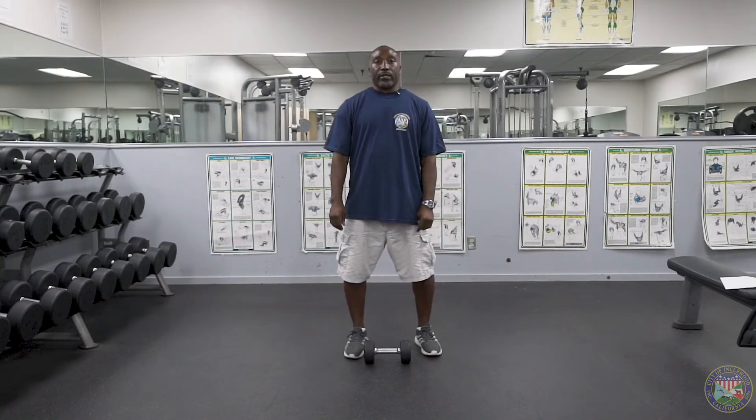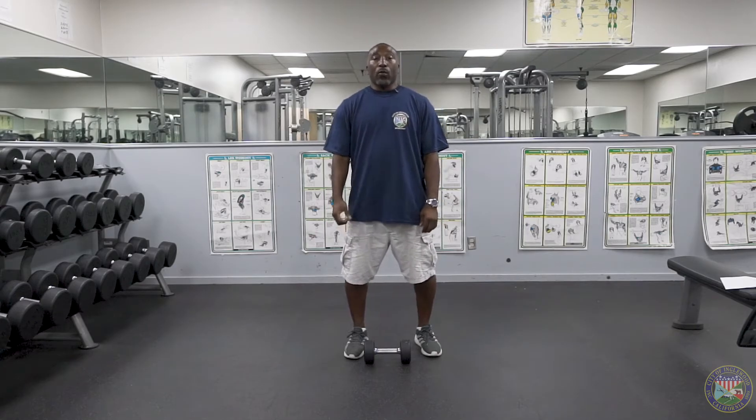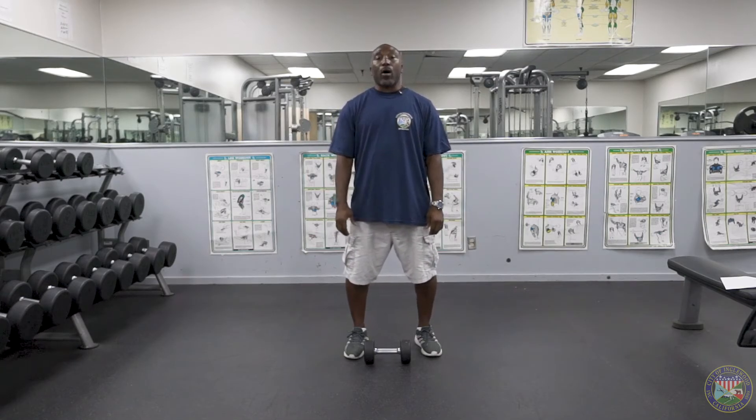That exercise is your wide leg squat. For our next exercise, we're going to do a one arm deadlift and we're also going to add a calf raise at the same time.